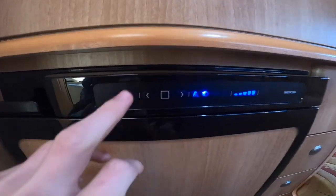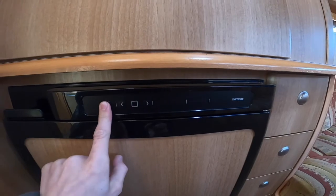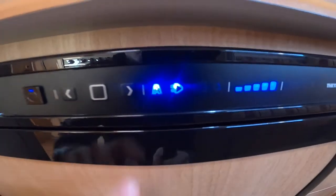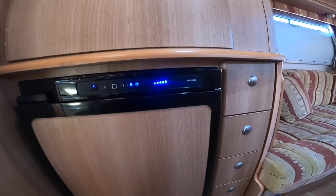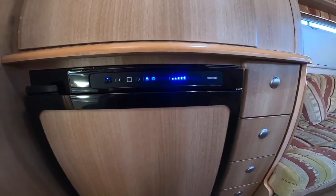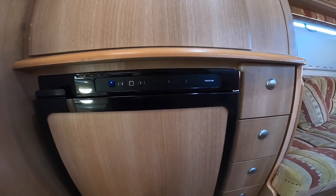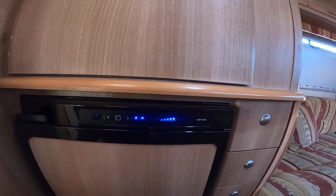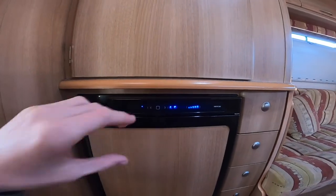To operate your fridge, press and hold the black button at the end and it'll turn off and back on. 'A' stands for automatic energy selection — the brain of the fridge picks the best source available. At the moment with a gas bottle on and hooked up, it's showing a plug picture and working as a mains 240-volt household appliance. If you were to take the hookup off it would switch over to gas.